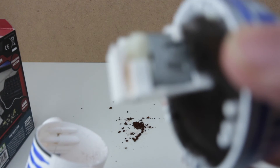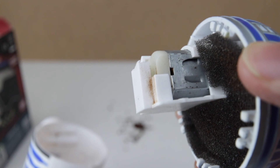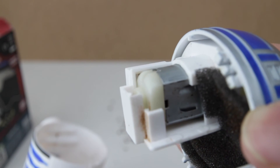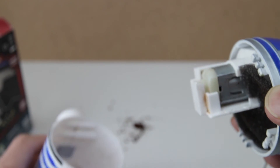I've noticed that some of it's actually stuck to the motor, which carries electricity through. If that dust gets stuck in those gaps over time, it's going to cause some kind of short circuit, I guess.